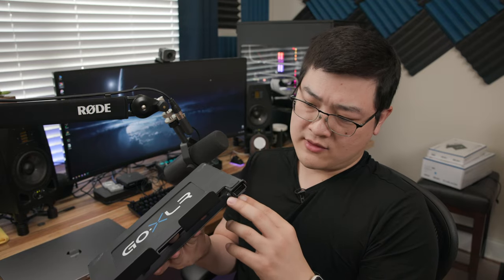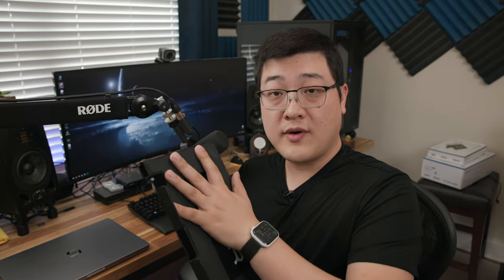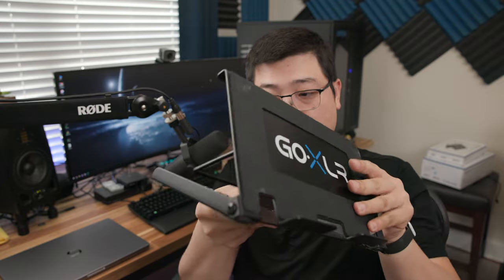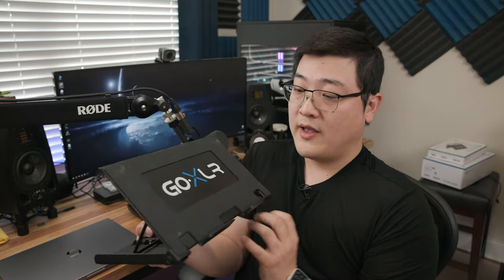The last thing I want to touch on is the GoXLR stand that I picked up. This is a first-party accessory — the GoXLR stand for the full-size GoXLR — and you can buy it for about $50. There are cheaper options out there, but if you want the first-party version, this is the one to get. The build is made out of stamped steel — it's metal, it's heavy, probably three or four pounds. You've got a rubberized base for the GoXLR to sit on, and there is a lip for it to sit, so you can set the angle from pretty shallow to practically vertical.